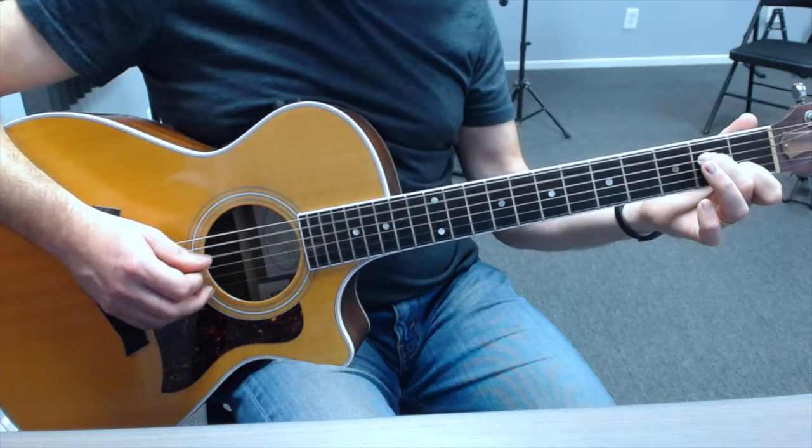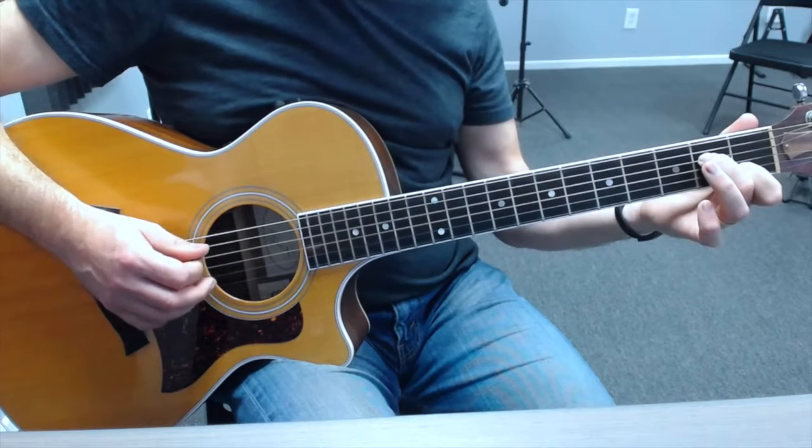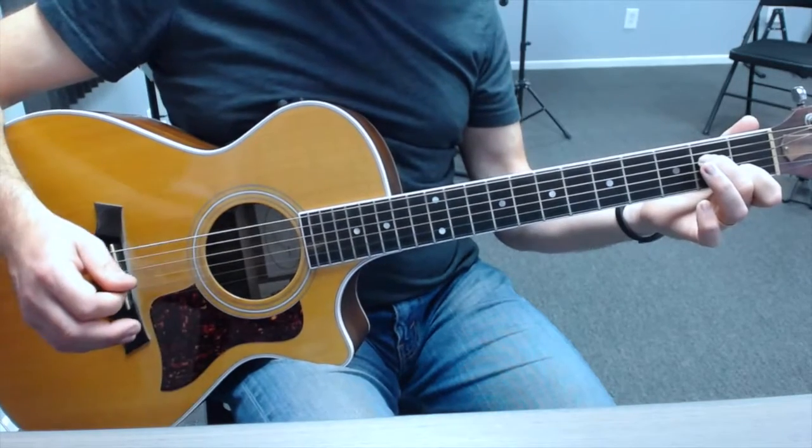All together. And that's your A minor 7 harmonic arpeggio.